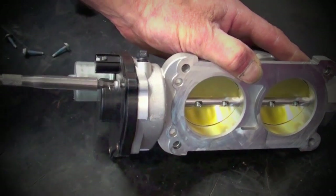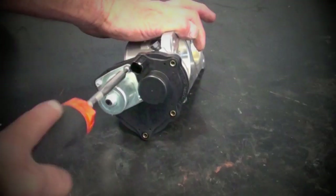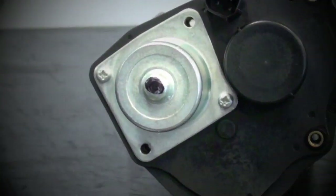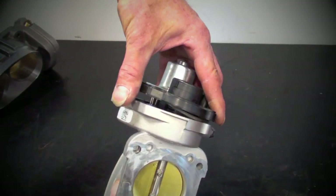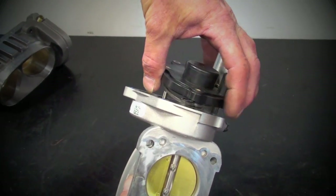Now remove the T20 Torx screws that hold the electric motor housing onto the stock throttle body, but do not remove the Phillips head screws that hold the electric motor to the housing — you can leave those in. Pull the electric motor housing off, but be careful because there is a wound spring inside.